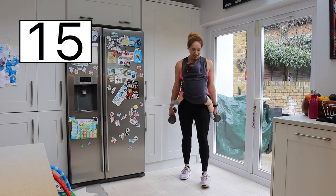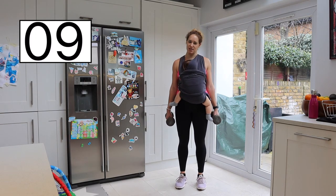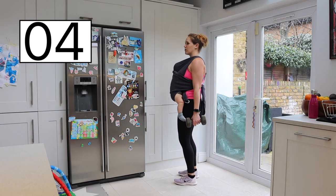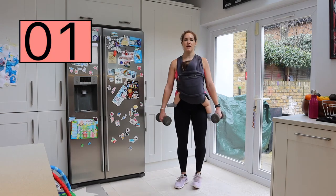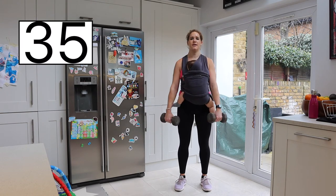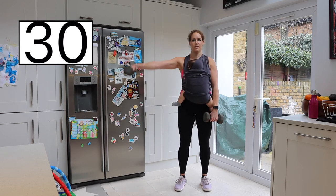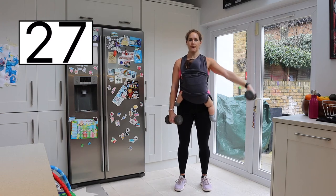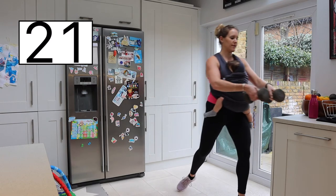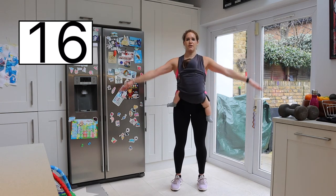Lateral raise and front raise alternating — we've got the weights. Roll those shoulders back, only up to shoulder height each time, slight bend in the knees, straight posture. Keep those glutes turned on. Just up to shoulder height — if you need to alternate, that's another option. Or together. If you need to drop the weights, place them down on one side and continue the same movement.